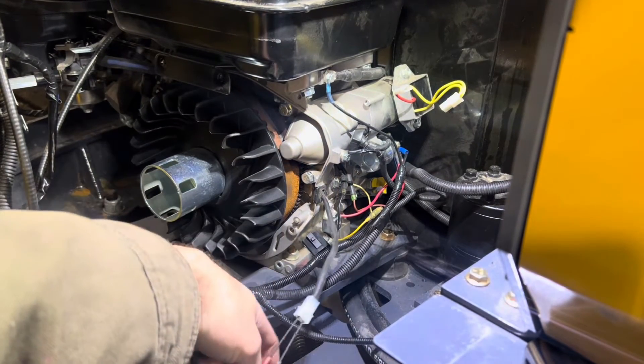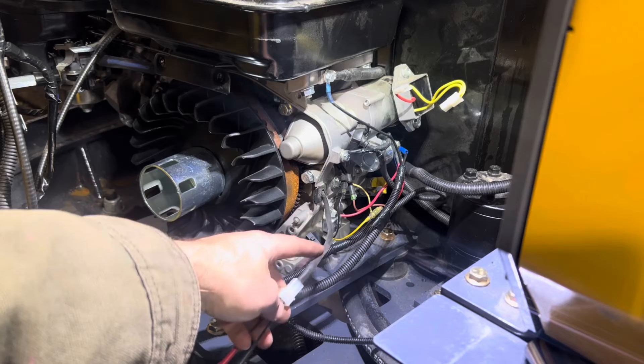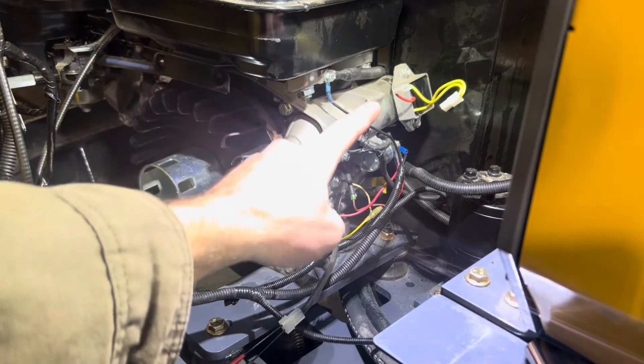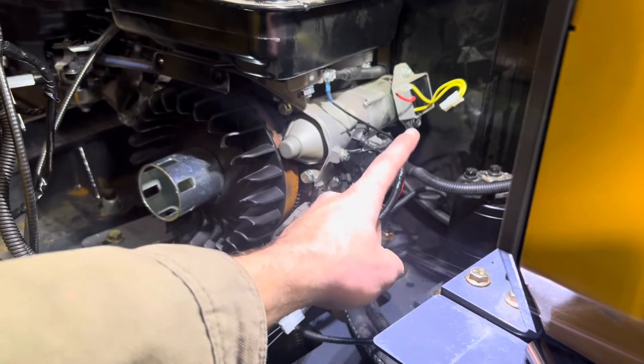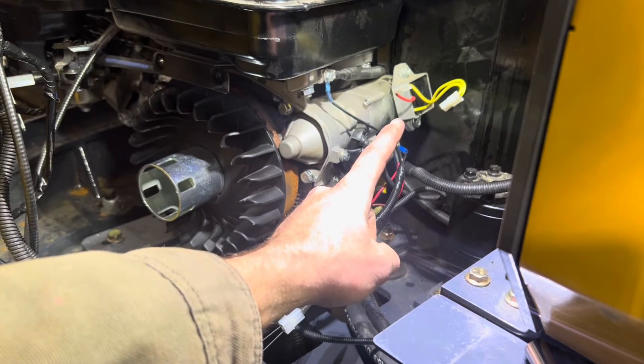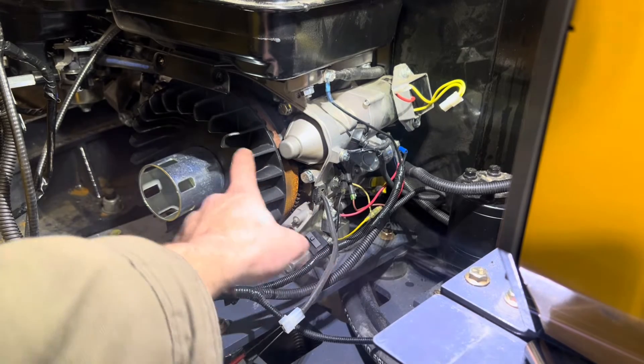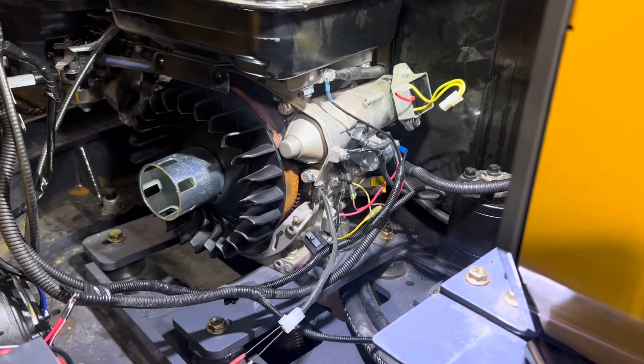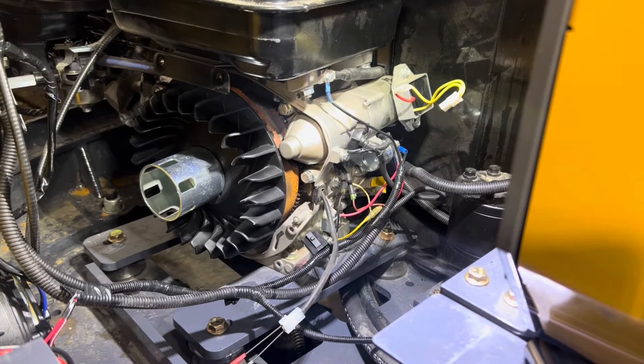Once we ran that test, we confirmed the alternator is not putting out nearly enough voltage to charge the system. I had initially thought the regulator rectifier was bad, but it is in fact the alternator. We're going to pull off the flywheel, order a replacement alternator, and see if we can get the charging system back in good order.